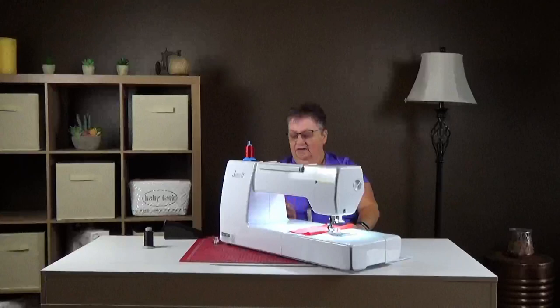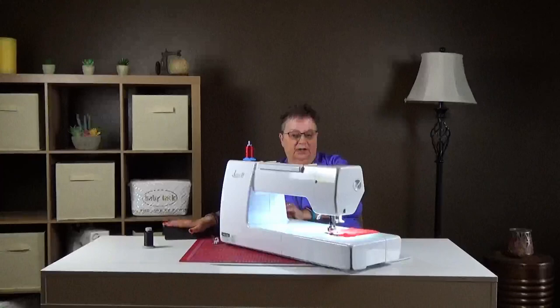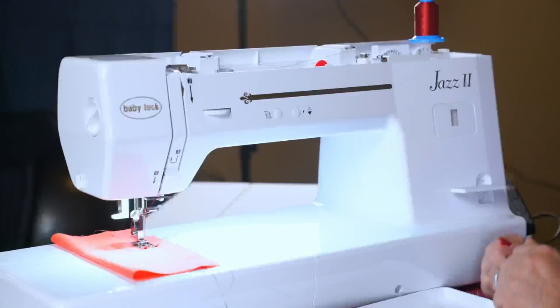If you want to backstitch at the beginning and end of your seam, this is what you'll do: push the lever down. This is your backstitch lever. You push it down, engage it, and then use your foot pedal. As long as you hold the lever down it's going to stitch in reverse. So go halfway and then put it in reverse and do a couple of back stitches.